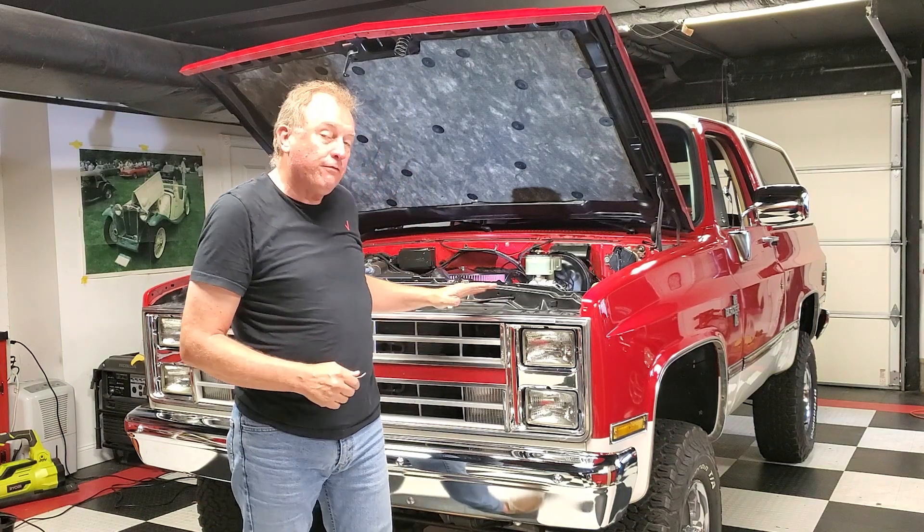Hello, welcome to the Full Octane Garage. We recently picked up this 1985 Chevy Blazer and it has a Holley Terminator fuel injection system on it, very similar in technology to the Sniper.